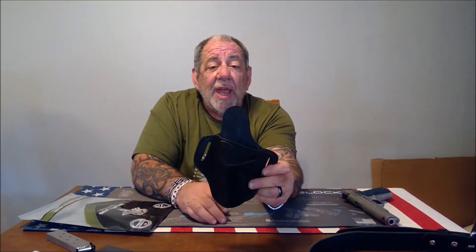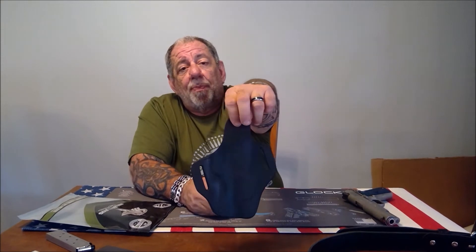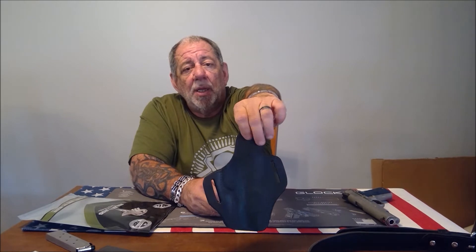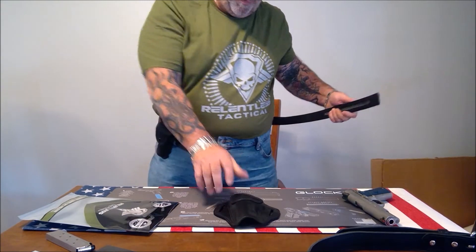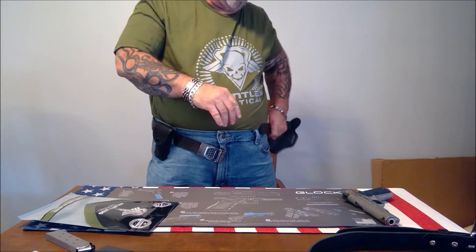The price of this holster is well under a hundred dollars, and for the quality you get I would put this up against any holster in the hundred-dollar-or-more range. Believe me, this is a bargain at that price. You can also see it's almost flat in the back so that it stays very close to your body.